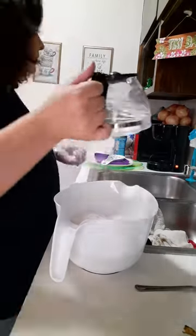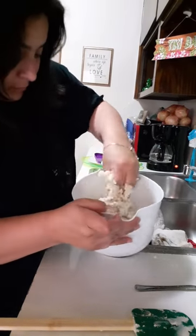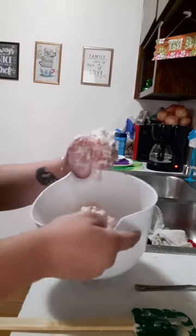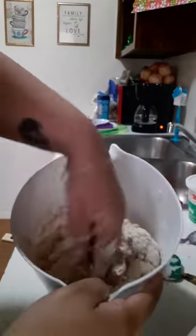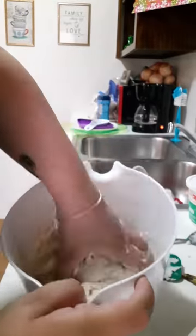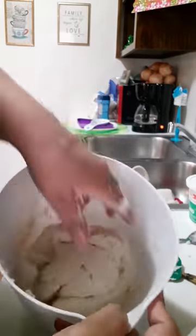Now I'm pouring hot water in. I didn't want to mix with my hands at first because I didn't want to burn them, so I started with the spatula and then finished mixing with my hand. Something I always make sure of is that the dough is always really moist before I take it out of the bowl. You don't want your dough to be too dry, because then you're going to need more flour later on in the process.